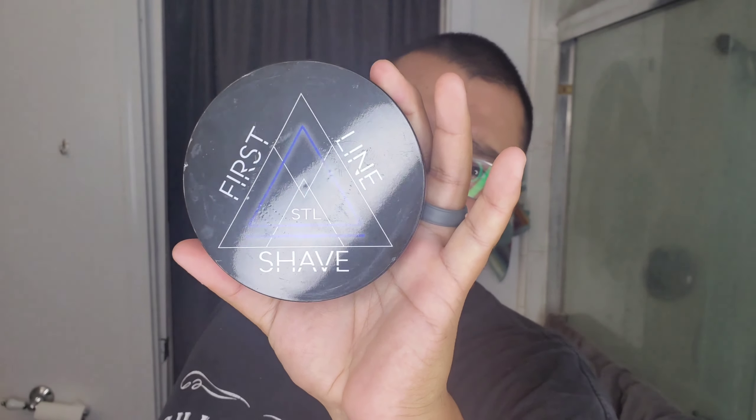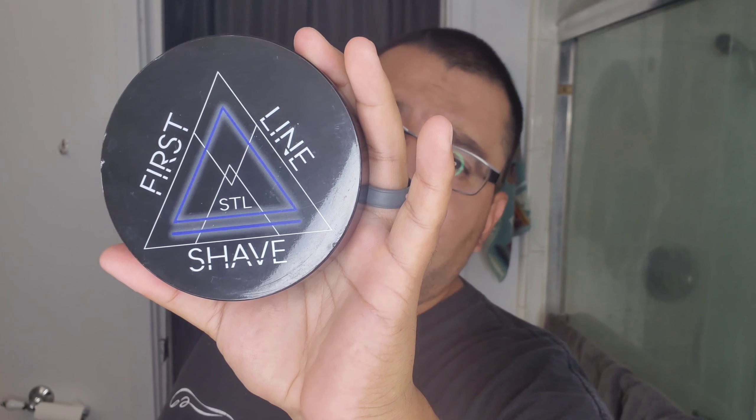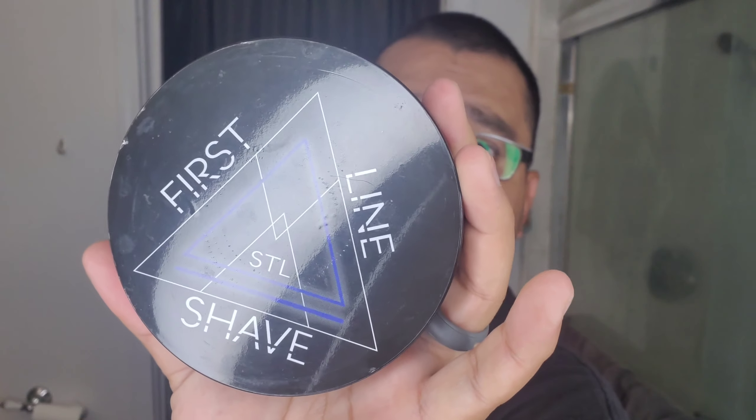We're gonna go ahead and try it out today. I have a soap that was sent in to me by Shave326 — First Line Shave. For those who don't know him, that's Ken, Shave326. He's also of Aloha Shaving and he's turning brushes now, so you can check that out. This is First Line Shave Blue and this is an Eternity dupe, which I love. Old school Eternity is something I started wearing back in middle school, so I've always been a longtime fan of the scent.